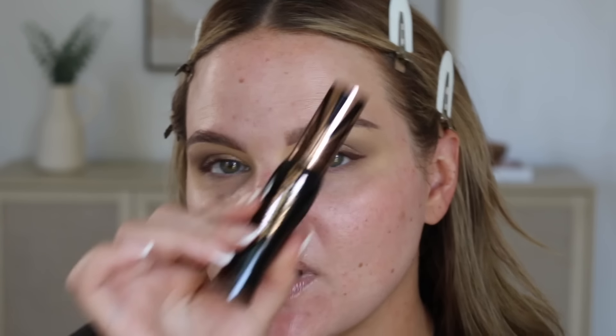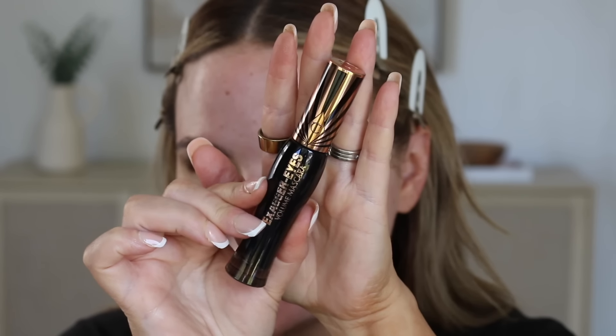This is the Hourglass gel liner in the shade Chestnut. Just going to tight-line and put it on my lash line, really get it into my upper lashes, then do a baby wing and blend it out with an angle brush. I love this color so much, I feel like it's so flattering to my eye color. I think I'm going to go back and put Sidecar all over my lid - everything else looks just so faded to me.